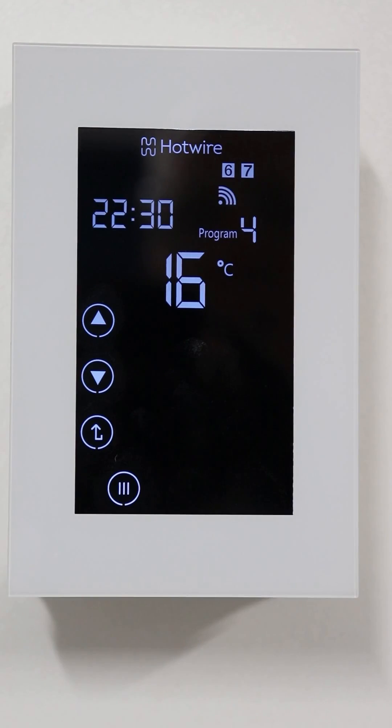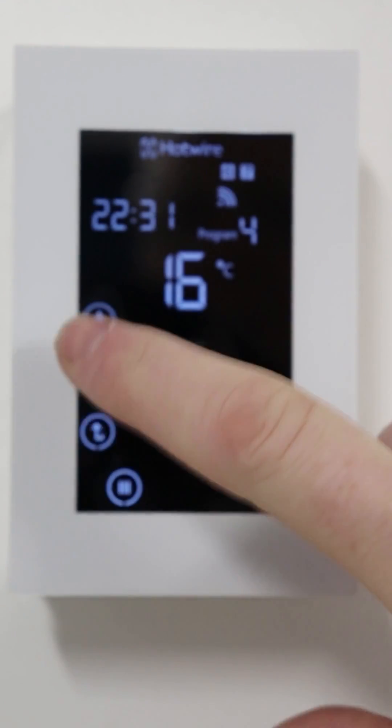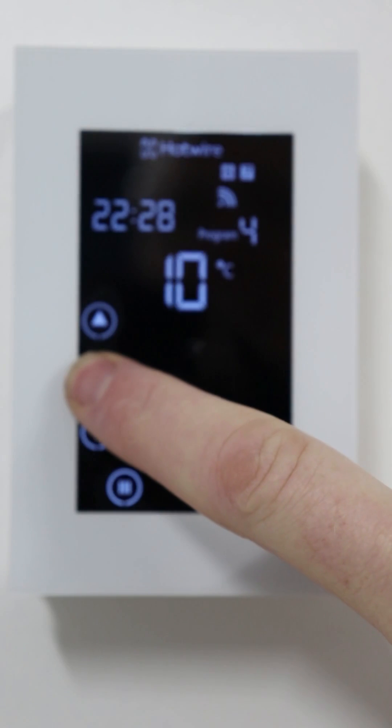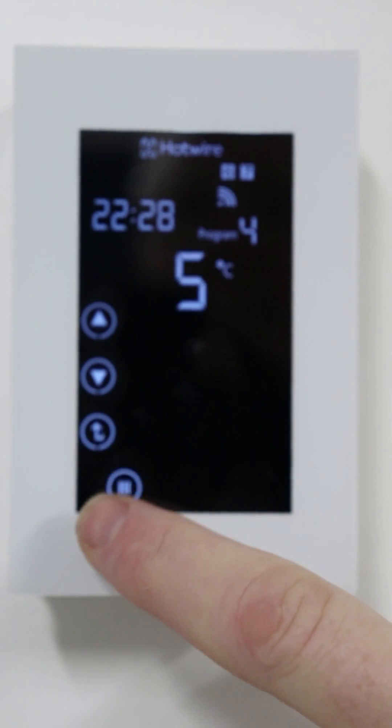This is the time it will switch off in the afternoon on the weekends. Adjust the time, click menu, adjust the temperature right down to five degrees, and click menu.